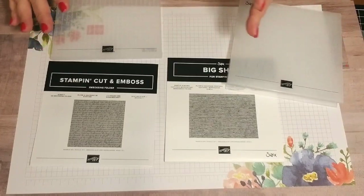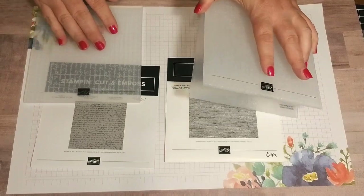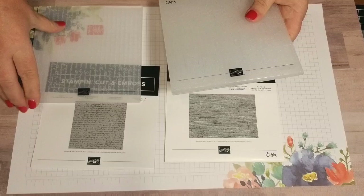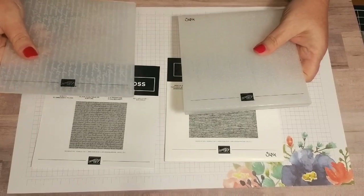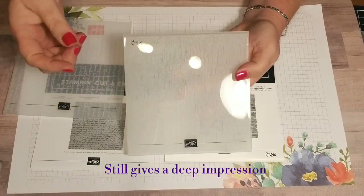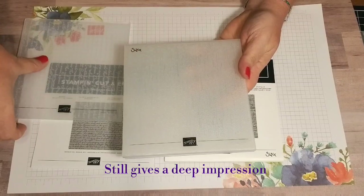I wanted to explain the difference in the embossing folders. The previous embossing folders are a little bit thicker than what you're going to receive in the new catalog — they're just slightly thinner. You can tell it's the older style because it still has the Sizzix logo on it.